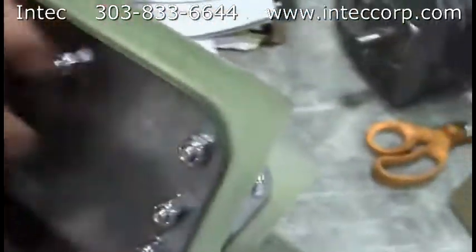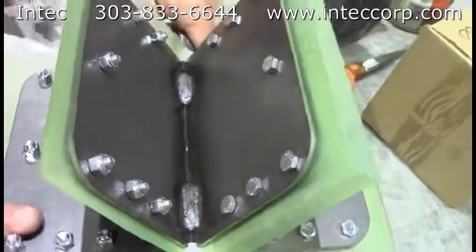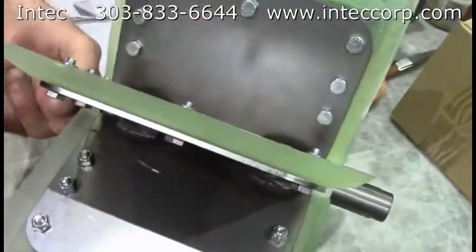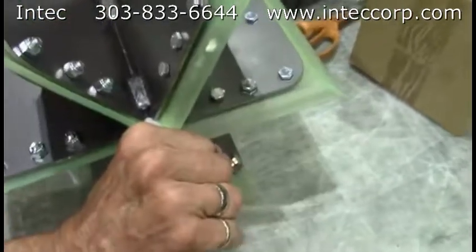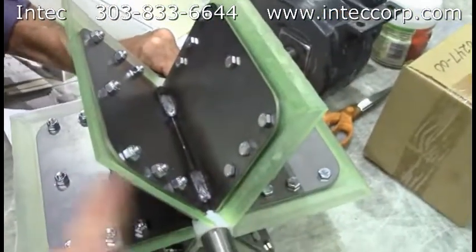You'll notice the welded-on rotors here — quite strong. The bearing goes here and here on the airlock, and then it's going to rotate in this direction.